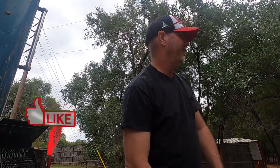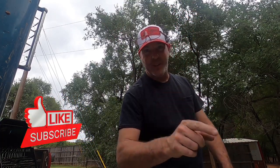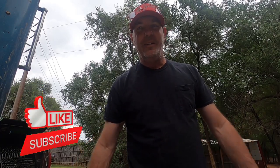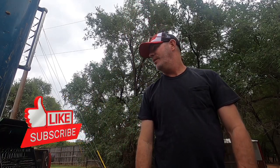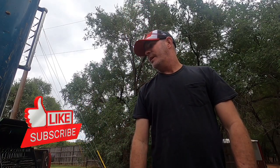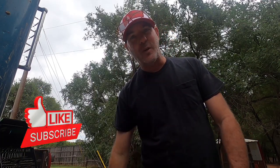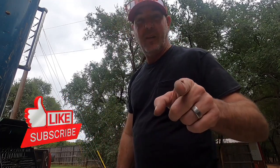Welcome back to 806 Driver. If you're new to the channel, welcome. If you've been with us for a while, welcome back. We just got back from Arkansas and got a little treat for you — something a little different. Phone's ringing, let me see who it is, probably Miss 806. We'll be right back.